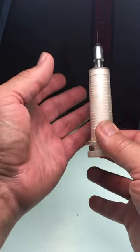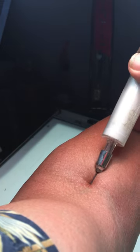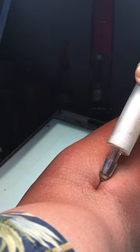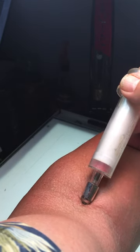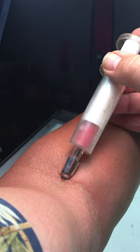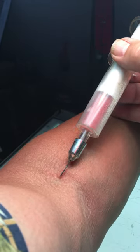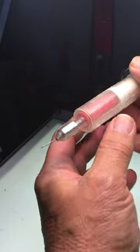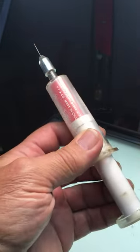We need to take a blood sample. So let's find a vein here somewhere, like right around here, and we slip it in very carefully, of course, and begin to draw the blood, and remove the needle. Alrighty, so I'll send this off to the lab and I hope the results are positive.